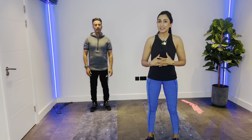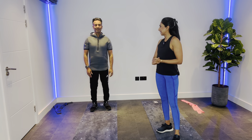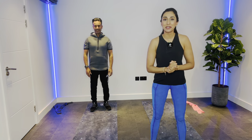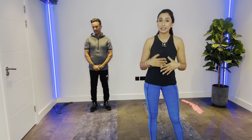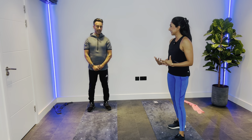Welcome to my channel. Today I'm super excited to have my husband Menel with me. Hello. Because what we're going to show you has — I think he's going to say — transformed his life in the gym, in his sports, and in his general day-to-day functional movements. Am I right? Yeah, definitely.